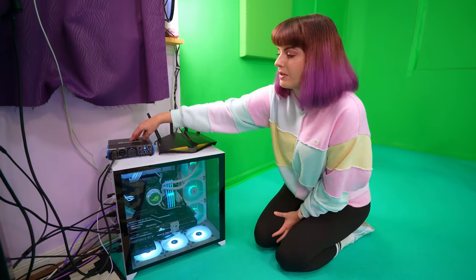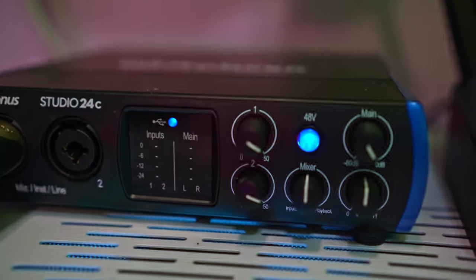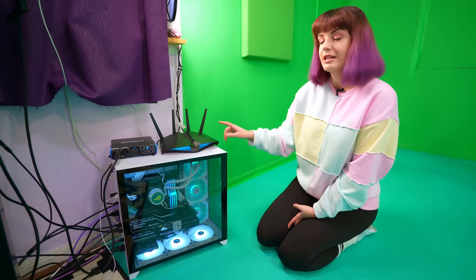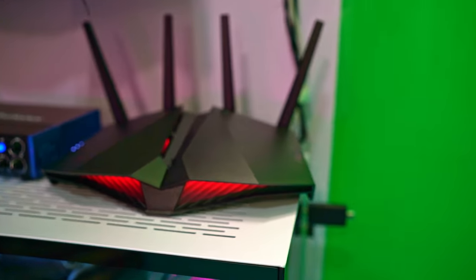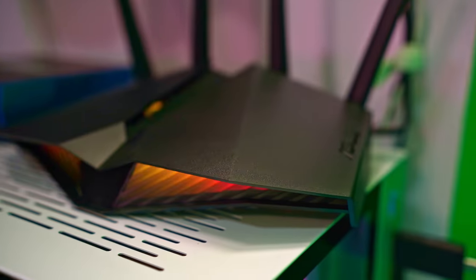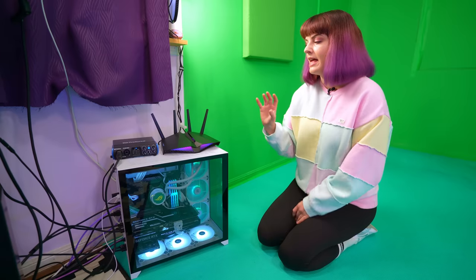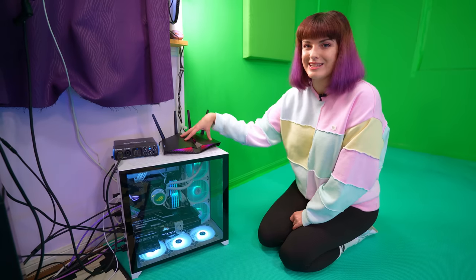On top we have my PreSonus Studio 24C audio interface, which runs my microphone and any additional microphones I might have. This one here is an ASUS router, new to my setup. What it does is create a separate Wi-Fi network in my office that I can use with my Quest, so I can do things like Air Link without any interference and make sure the speeds are really fast. This router is just for my Quest.